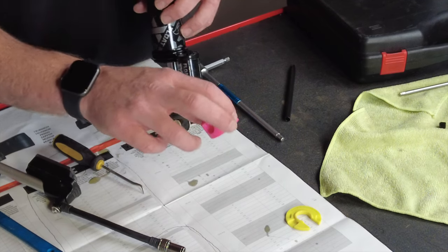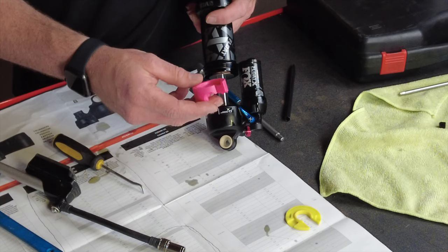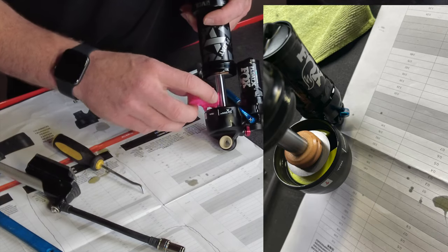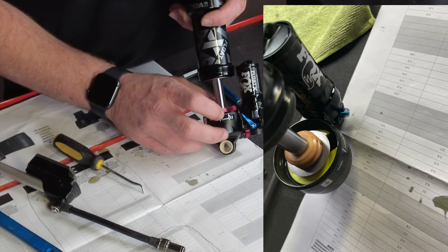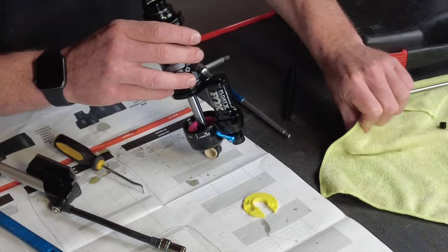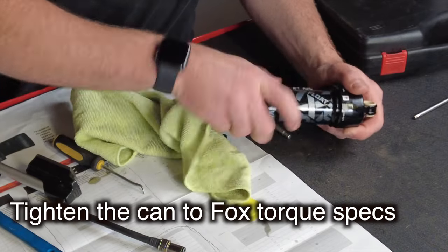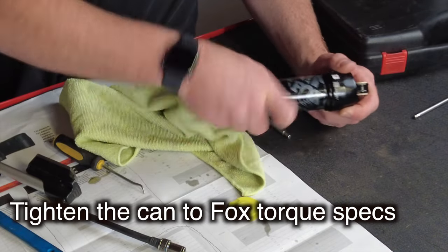We've got a super big system weight so we're going to bump it up to almost maximum. Make sure the Fox logo goes up — we took a picture so we know the orientation. We've got the volume spacer in; let's double check the picture. I caught the threads and we're going to screw that back on.